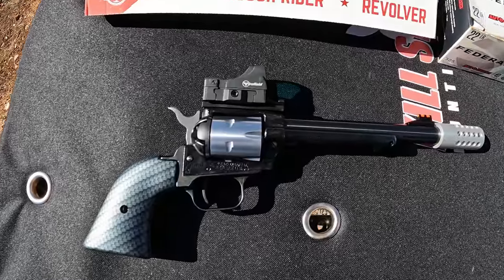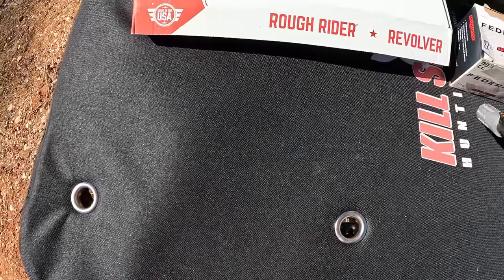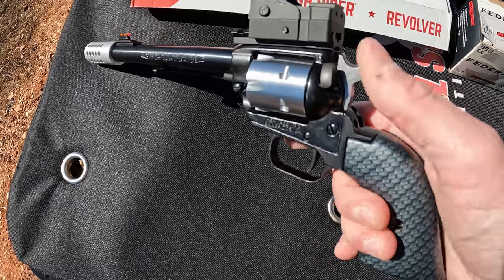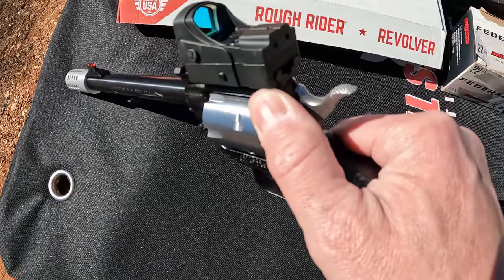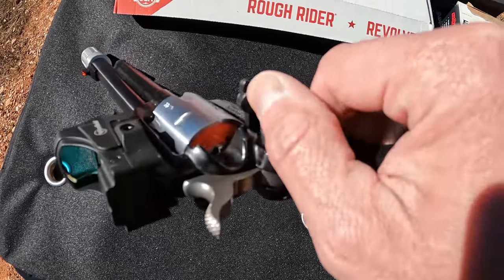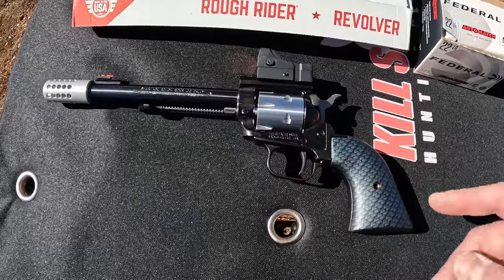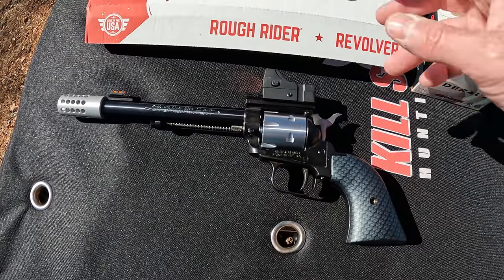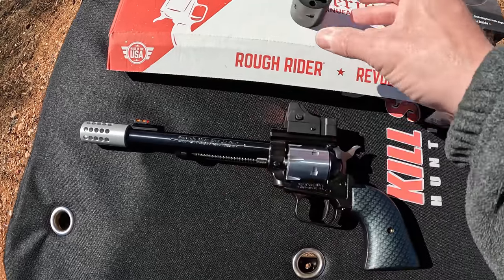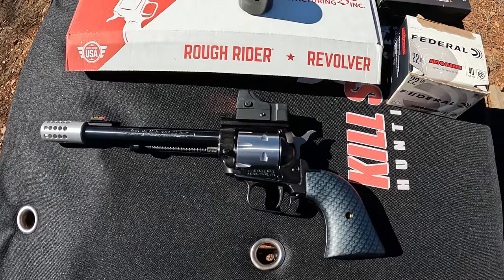For anybody not familiar with Rough Riders in general, these are single-action-only .22 LR, and you can get .22 Magnum cylinders for them. They've got the four-click Colt action. It does have a manual safety, which some people don't like, but I don't mind it. Got a side-loading gate on it. I brought one of my .22 Mag cylinders, but I did a stupid move — I just realized I didn't bring a single round of .22 Magnum.